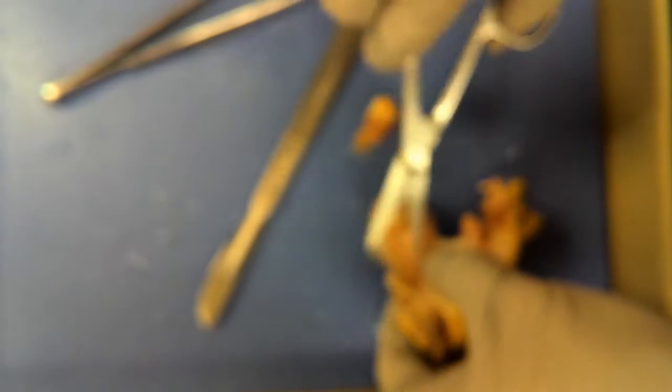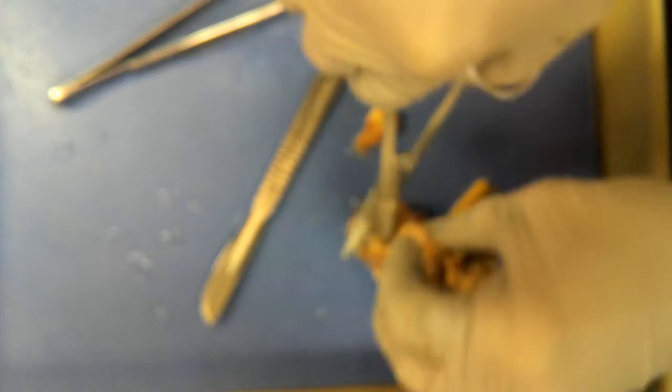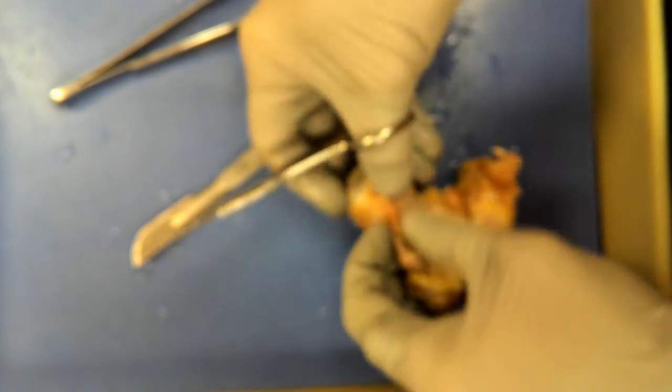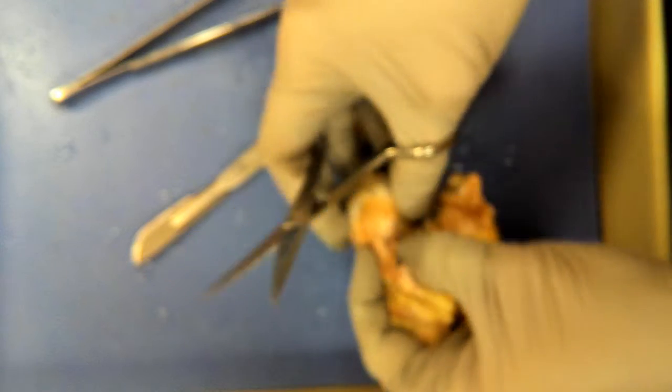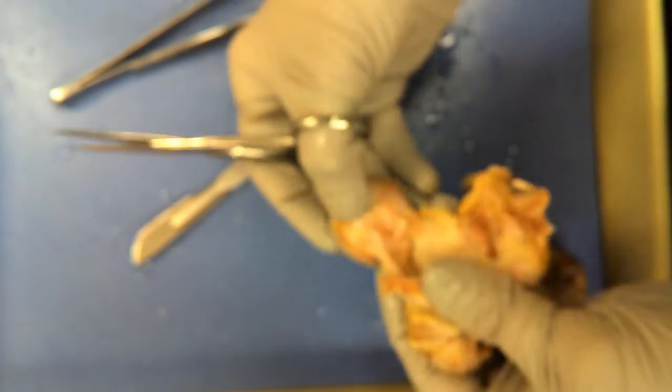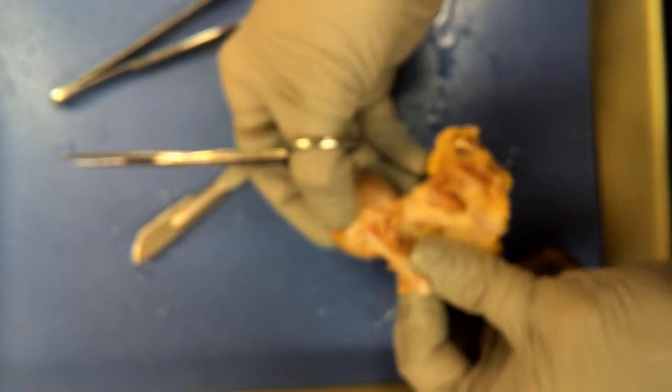I'm doing in two minutes what usually takes maybe ten for students. Oh look, there's the optic nerve right there — I've just totally butchered it. Oh well, there wasn't much of it; there's just a tiny bit.